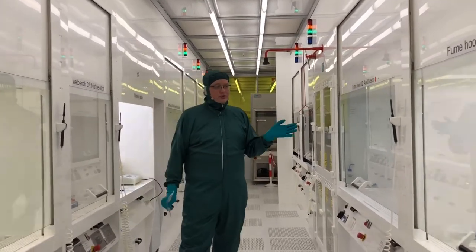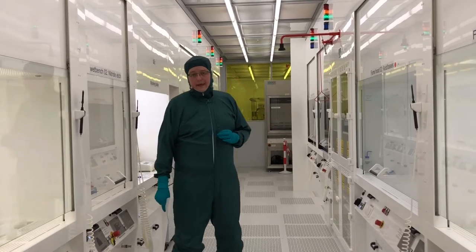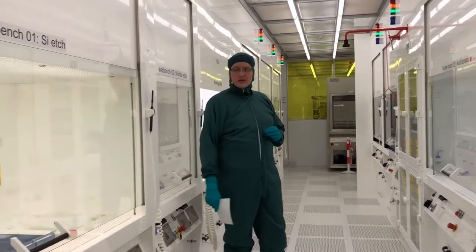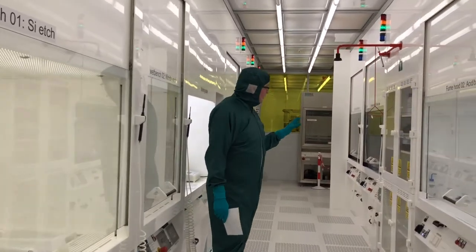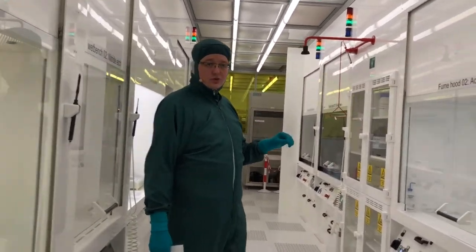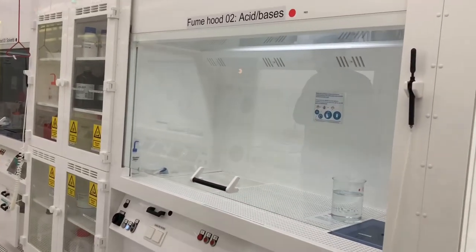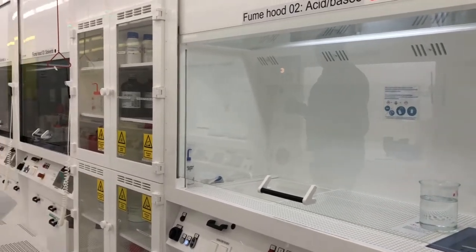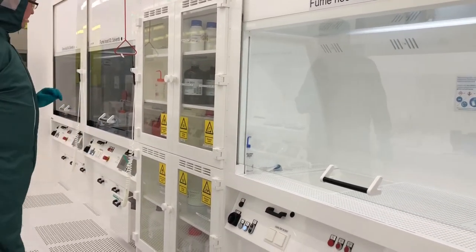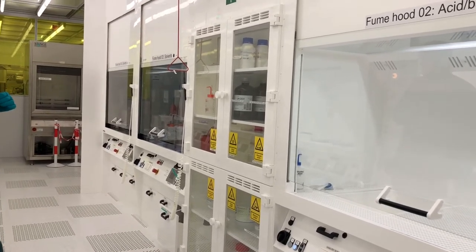Although fume hoods and wet benches look very similar, they work very differently and we will take a look at the wet benches later. In this room we have eight fume hoods in total — four on this side and four on the opposite side. We have two different types of fume hoods: one for working with acids and bases, and another type for working with solvents. We will take a closer look at both of them.